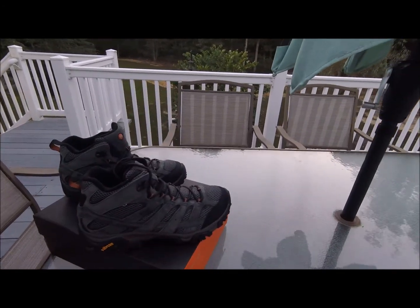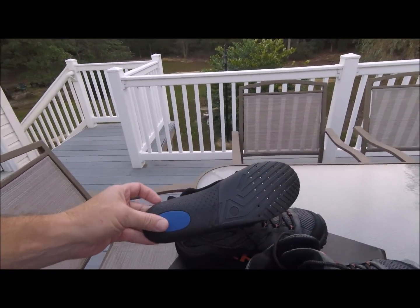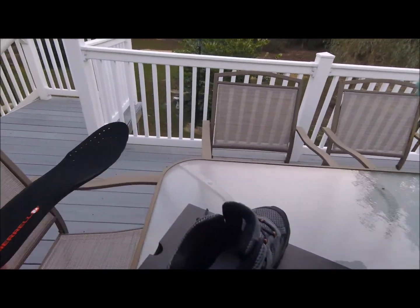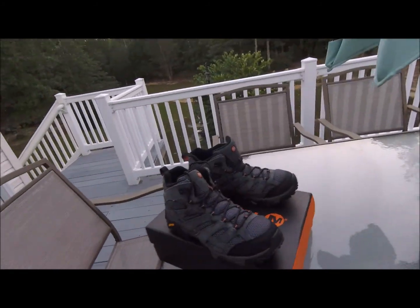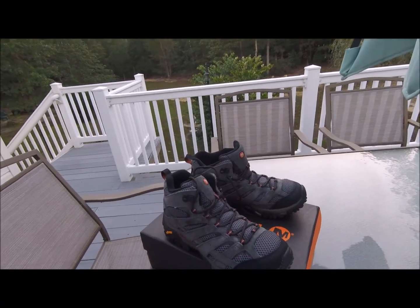I have to comment on the comfort — these things are like wearing bedroom slippers, they're so soft inside. The insole is removable and I've thrown them in the wash before, just taking the insole out and throwing the whole shoe in. If you've never had a pair, as soon as you put them on there's no break-in period at all — they're just soft and comfortable right from the get-go.